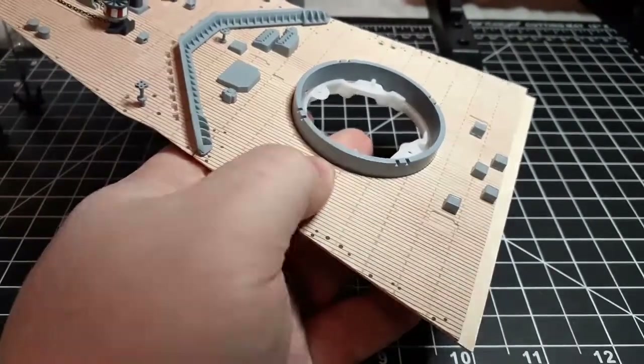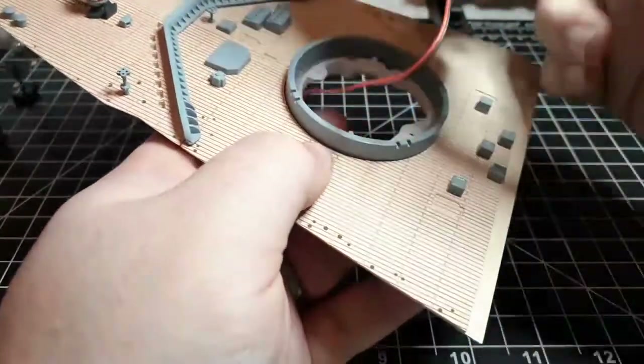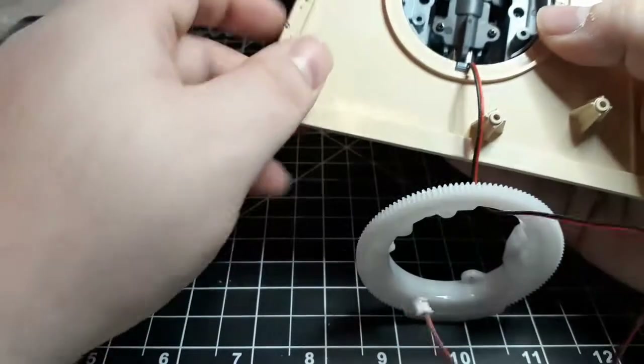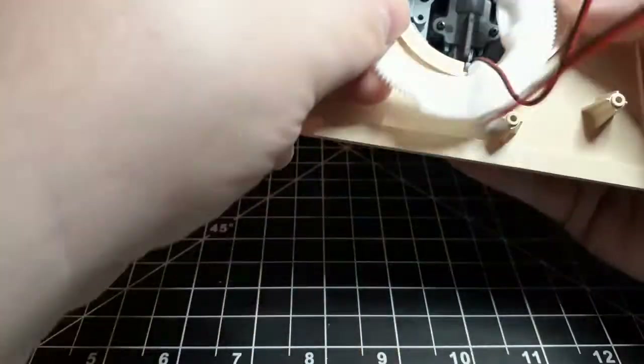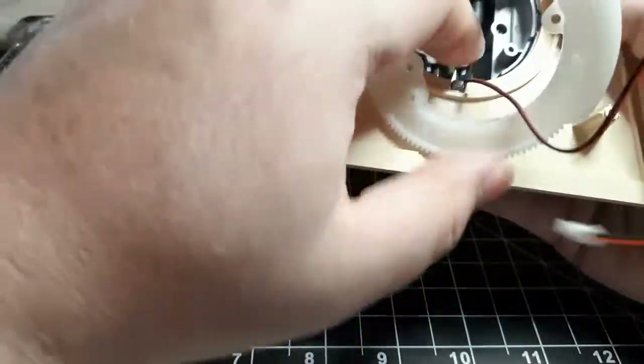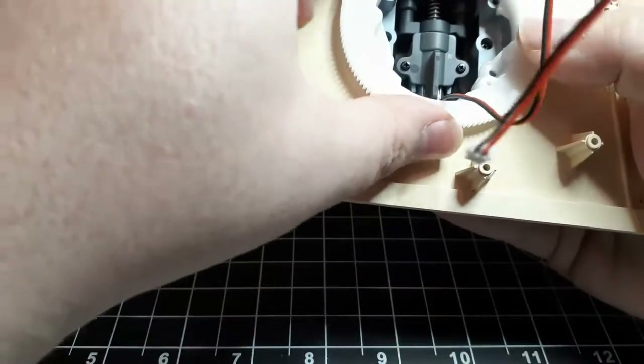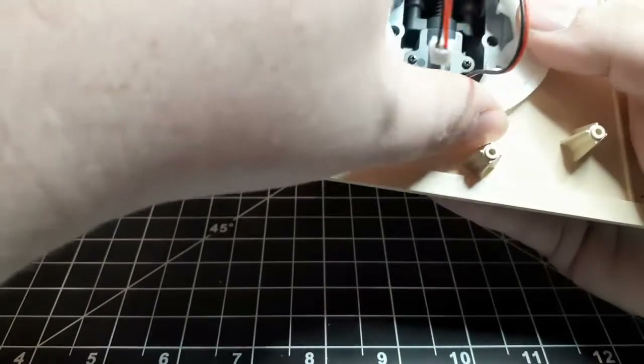We bring in the gun, feed through that wire for the gun's motor, and it's just going to drop right in. Then just reorient the cog where the arrow is pointing towards the bow of the ship.